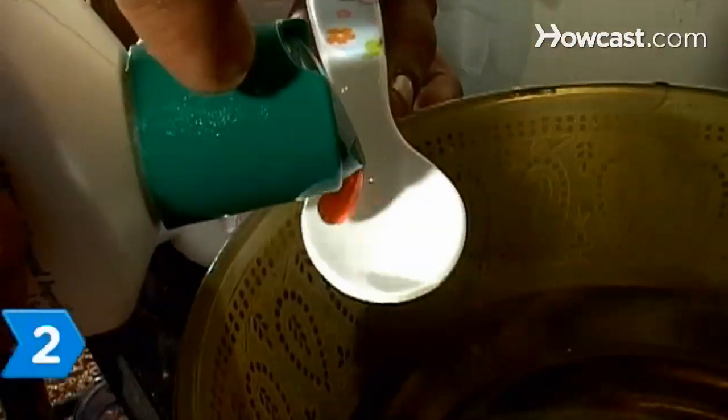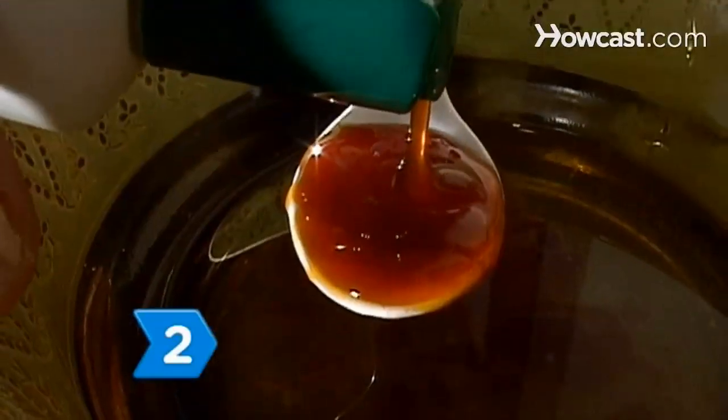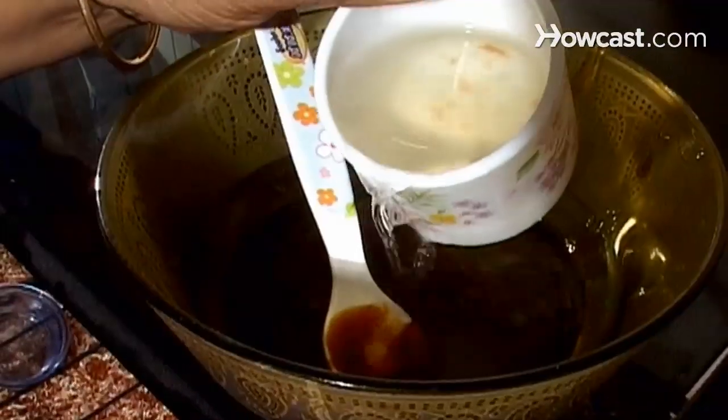Step 1. Vacuum the carpet to remove any loose, dry paint. Step 2. Mix a teaspoon of liquid dish soap with a cup of warm water in a bowl.